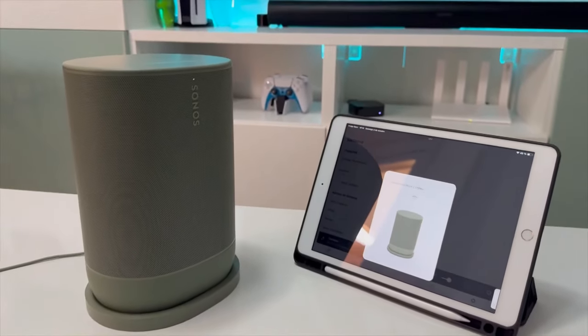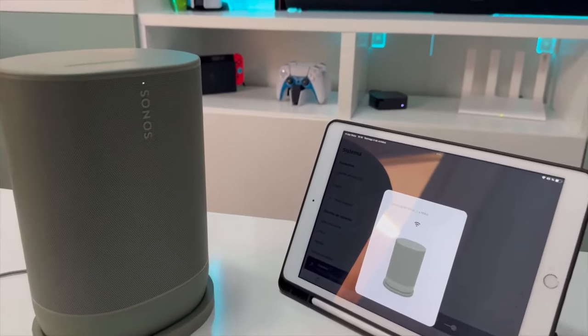The Move 2 is compatible with both Google Assistant and Amazon Alexa for convenient voice commands no matter where you are. You can ask it to play music, set timers, control smart home devices, and more.